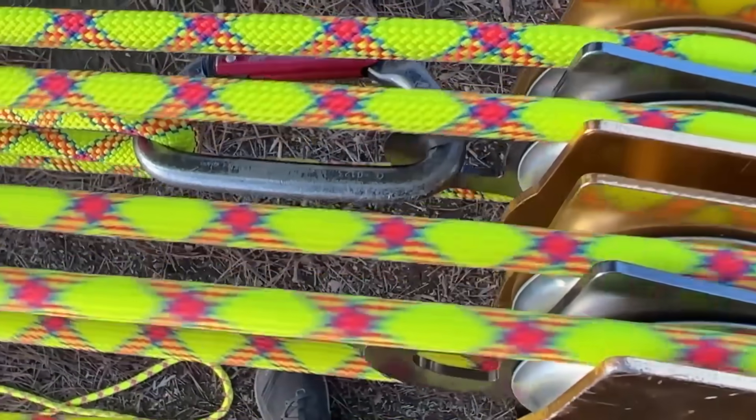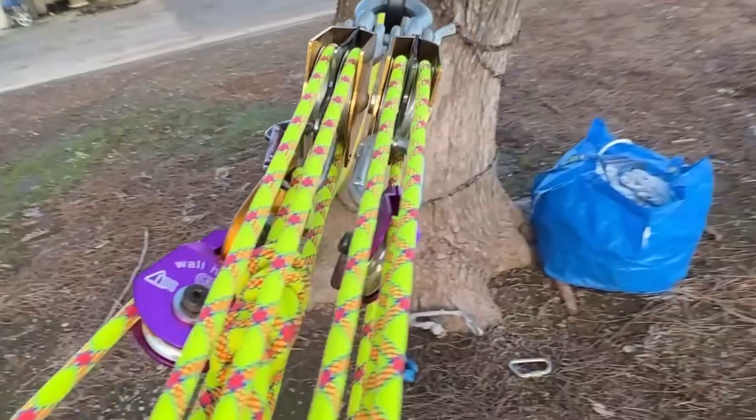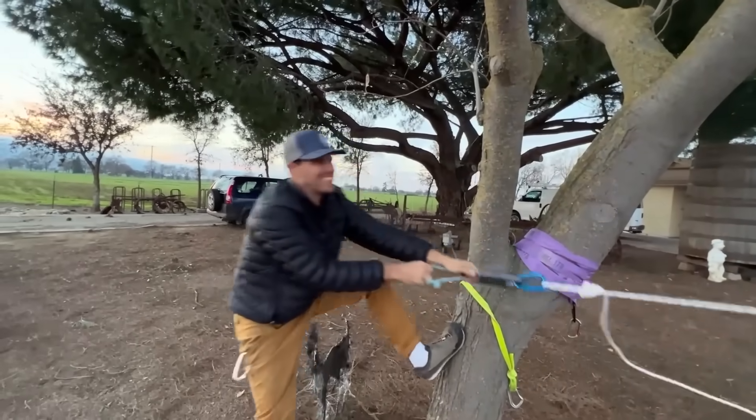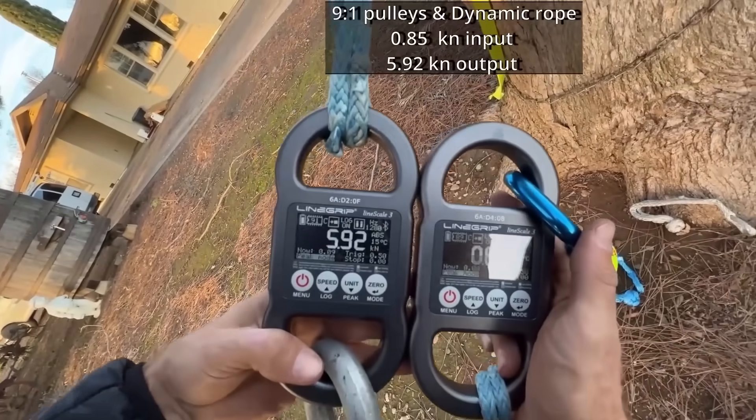We're not going to add multipliers to the system because that complicates things. All we're going to do is pull straight — a three to one, a five to one, a nine to one, and what I thought was clever, a 13 to one, until I realized it's not. Spoiler alert. And then we use a dynamic rope, a static rope, and Dyneema, which is zero stretch, in order to see how much stretch affects each one. Stay tuned — we've got all these numbers to spray at you, laid out in the description below. We're going to keep this video fast-paced.